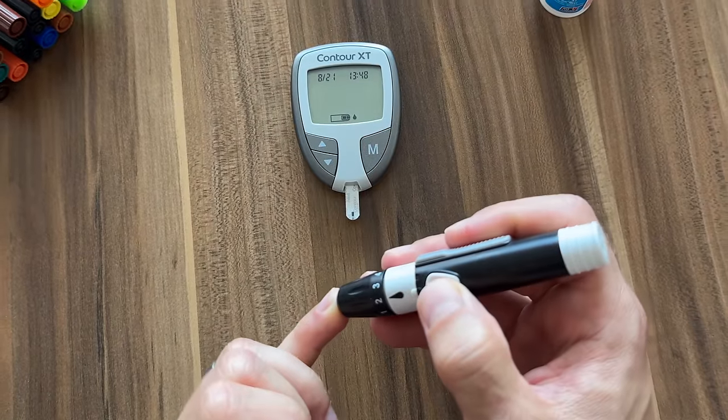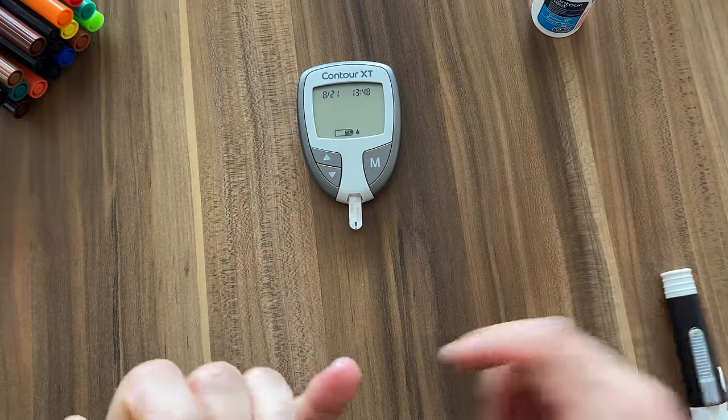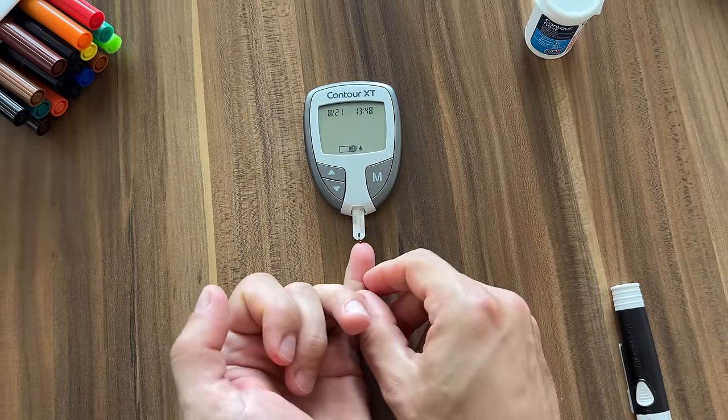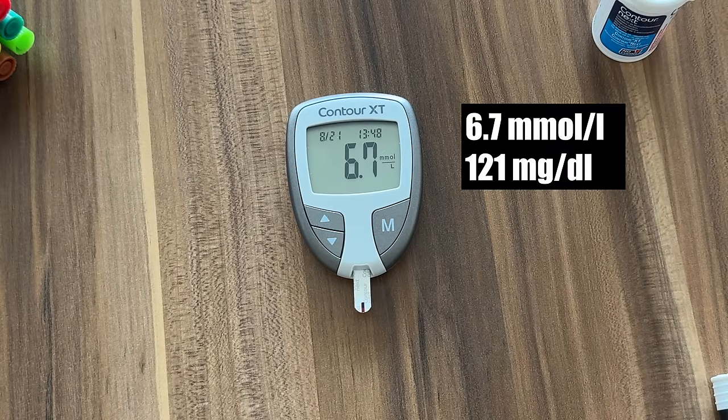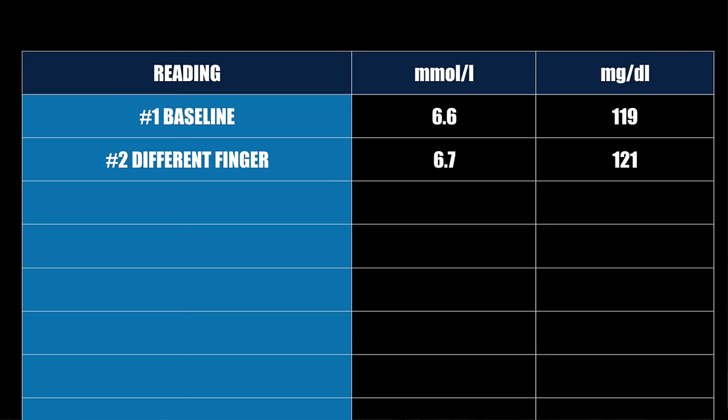I took the blood sample for the first reading from my index finger, but let's see what happens when we use a different finger. For reading number two, not even a minute after the first one, I'm taking blood from my pinky finger. I expected it to be the same but it wasn't. We're only taking a small blood sample for each test, so the sample from each finger might be a little different. The reading from the pinky is a tiny bit higher — 6.7 or 121 — but such a small difference is nothing to worry about.